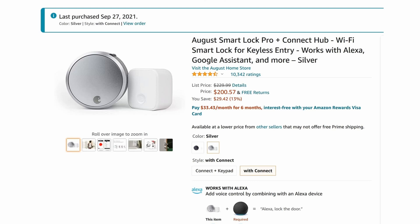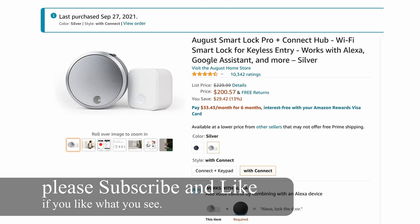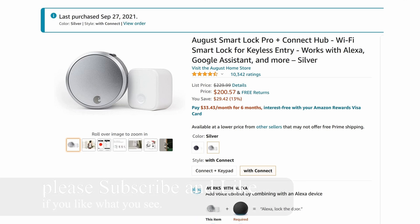Today we are going over the August Smart Lock Pro Plus Connect Hub. This connect hub lets you control the lock over Wi-Fi so you can control it anywhere in the world.